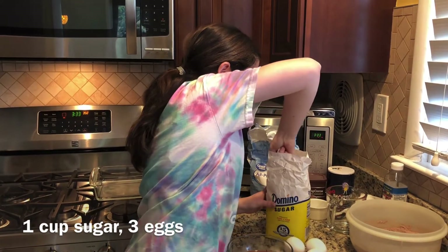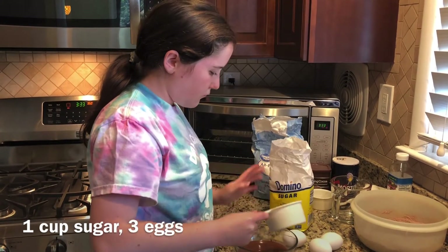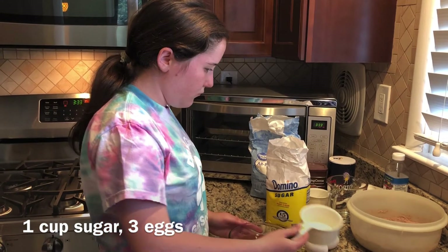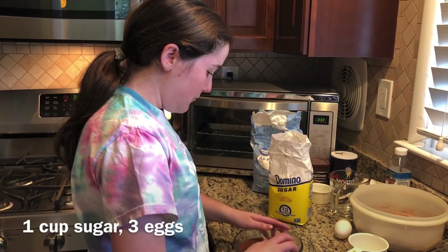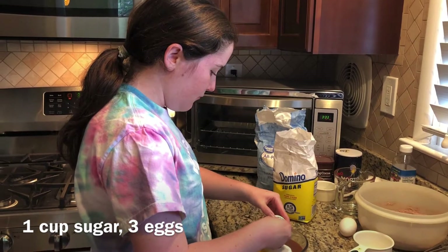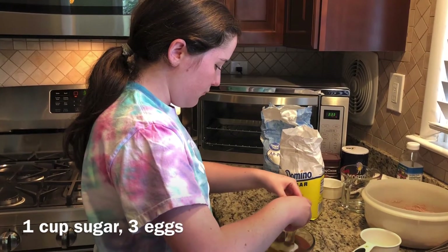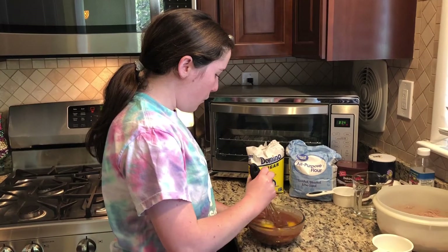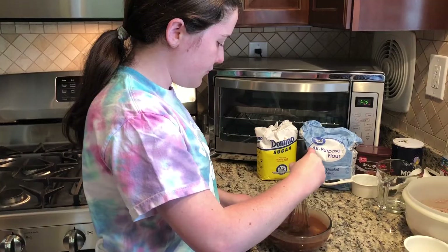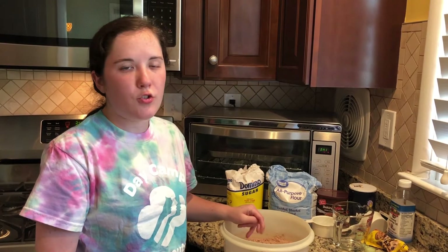We're going to add a little bit of water. Once that is all whisked together, you're going to add that bowl to your dry ingredients bowl.